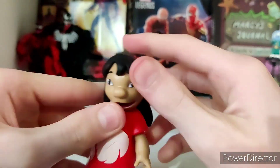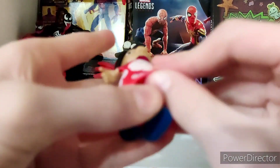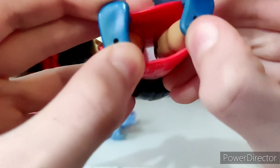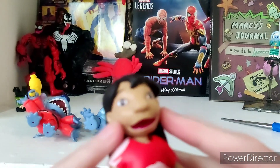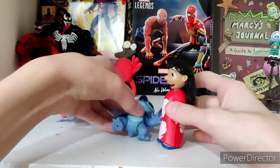She has a moveable head, though her hair limits it a bit. And her legs move too. So yeah, they're pretty decent with articulation.